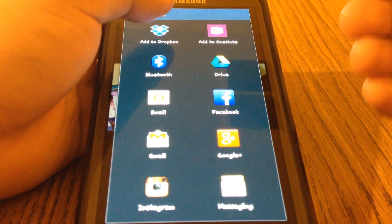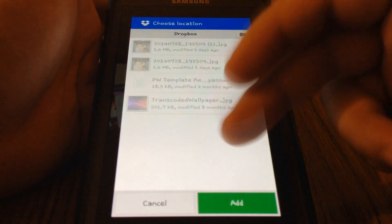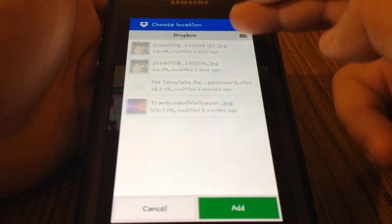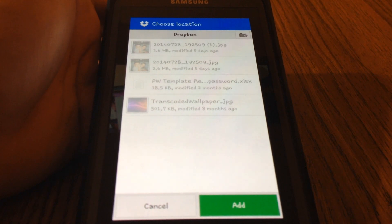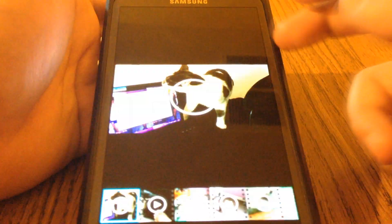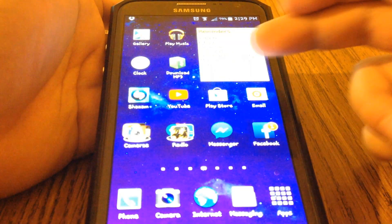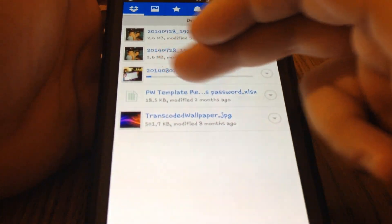If you click add to Dropbox, it's going to ask where you want to upload it. You can choose a location — you can make folders and all that. That little make folder button makes a new folder, but I just keep it all in the outer folder. So I just click add. Now you will see it is uploading my cat video to Dropbox, and it says one file remaining.